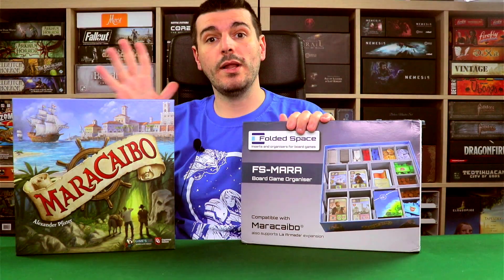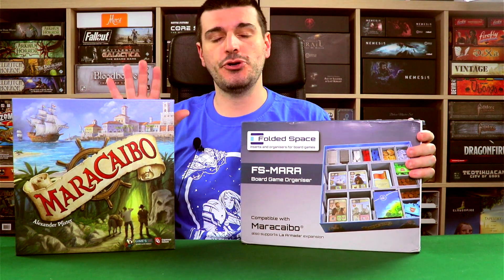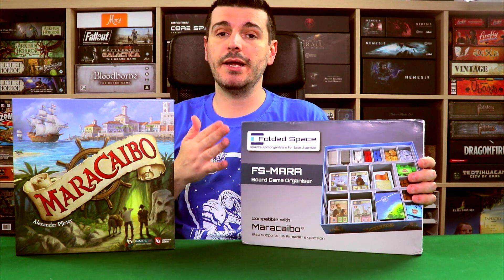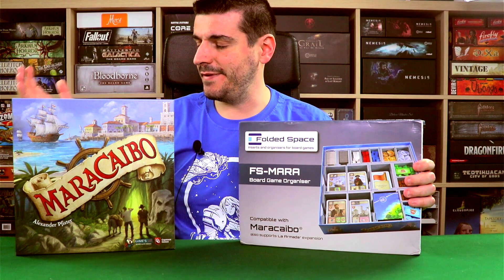Hi there everyone, welcome to Soloed Quest. I am Ed and today I have another showcase for you — another showcase of a product being offered by Folded Space. This is their insert for Maracaibo, a great game by the great Alexander Pfister.